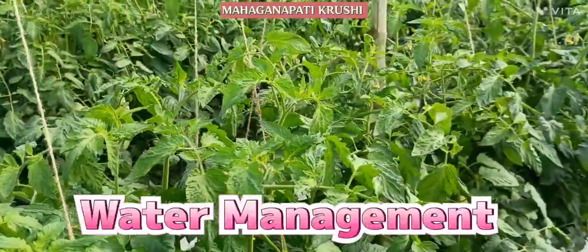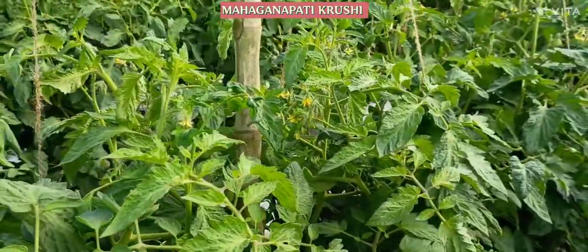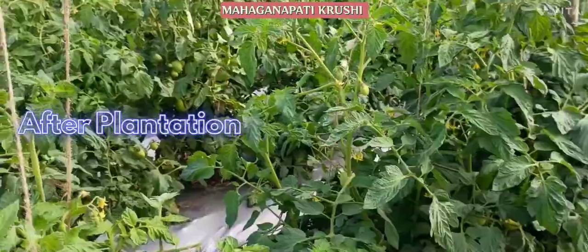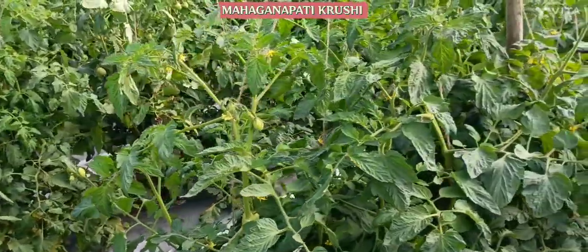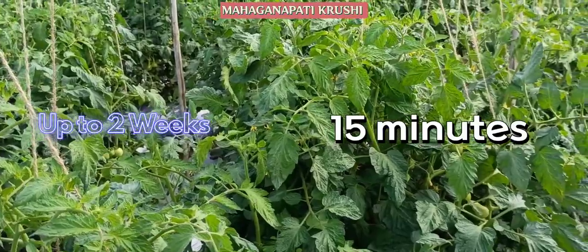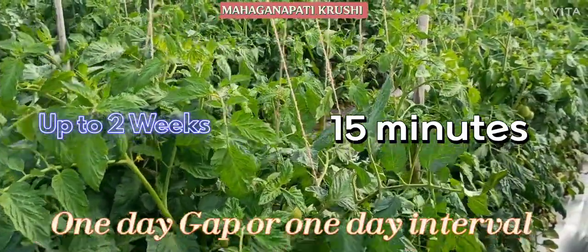How much water we have to give to the tomato is very important. After plantation of the tomato, you have to give water for 15 minutes through drip. Up to two weeks, you have to give 15 minutes drip water to the plot, with one day gap between irrigations.